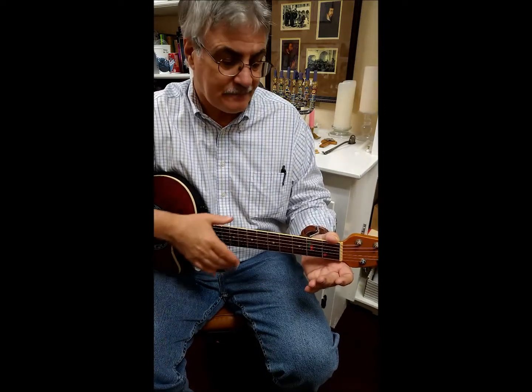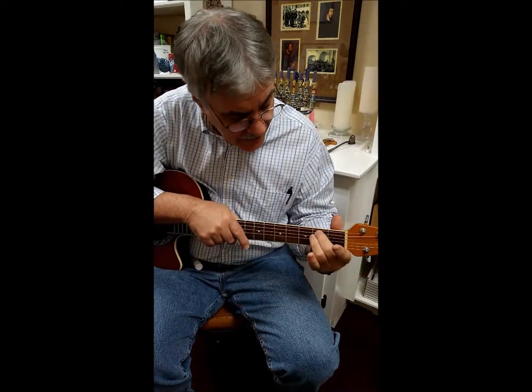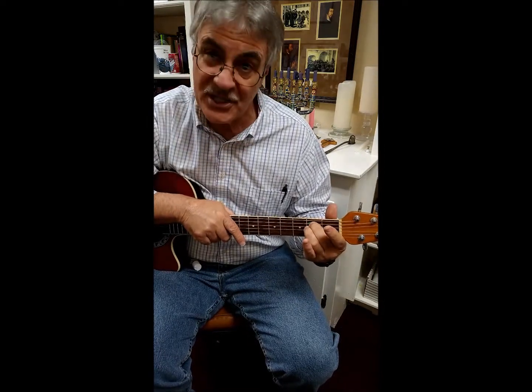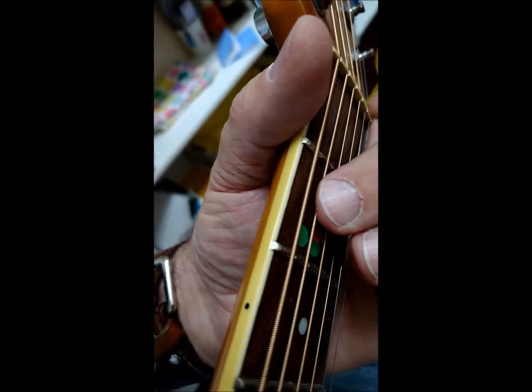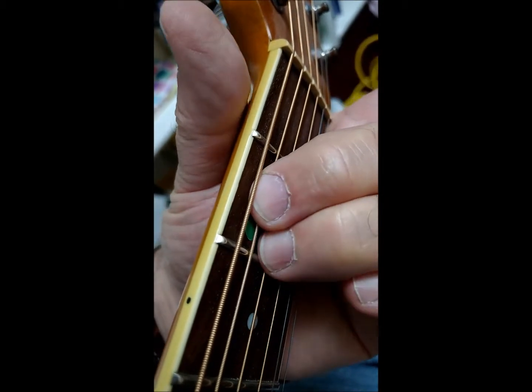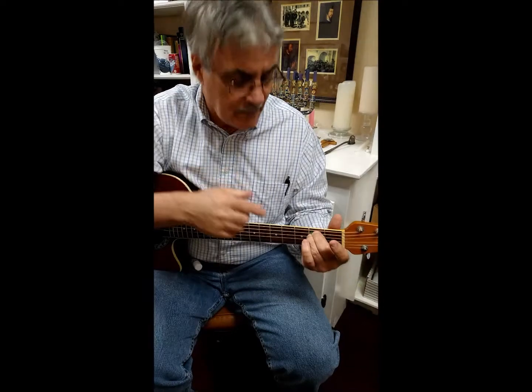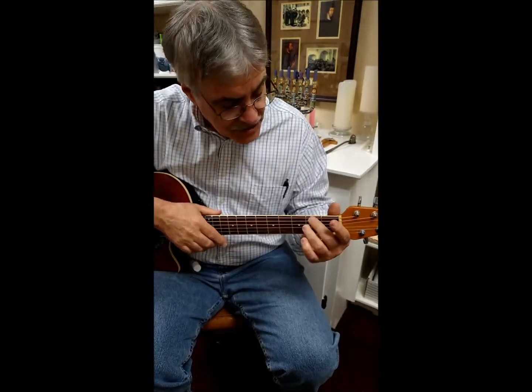Today we're going to learn our first chord — it's very simple. Just take your middle finger and ring finger on the fretboard. The dot on the top of my fretboard is green, so I put my middle finger on that green dot and my ring finger on the green dot just below it. Your fret markers may be different colors, but whatever your two top colors are, put your middle finger on the top one and the ring finger on the one right below it.